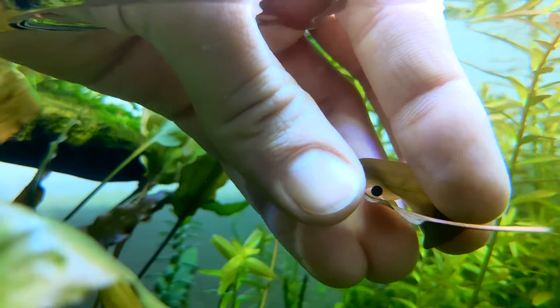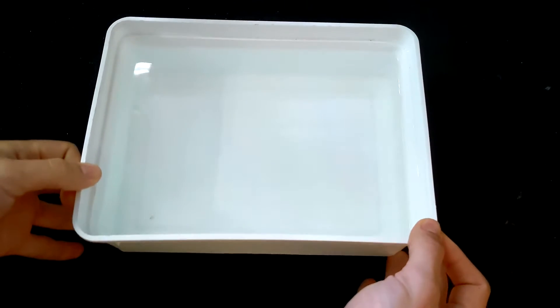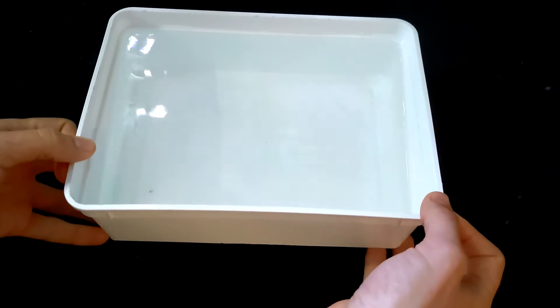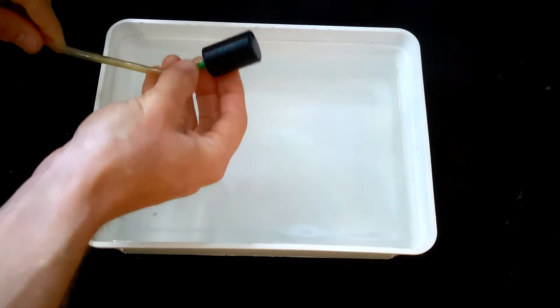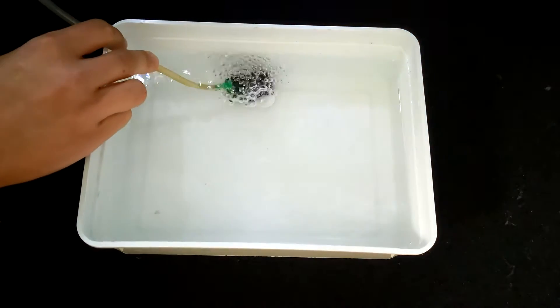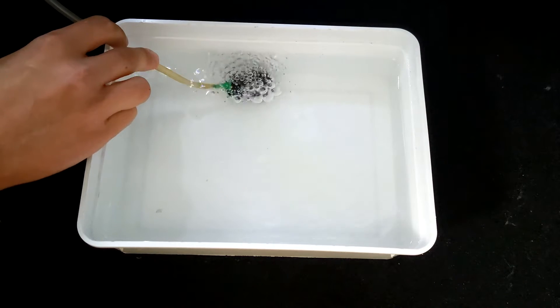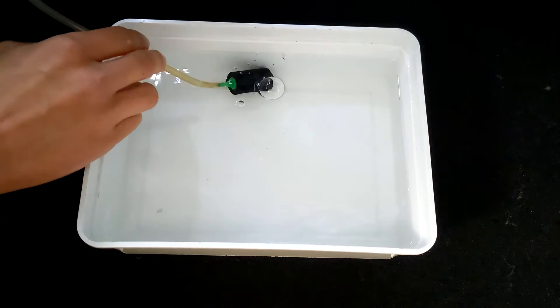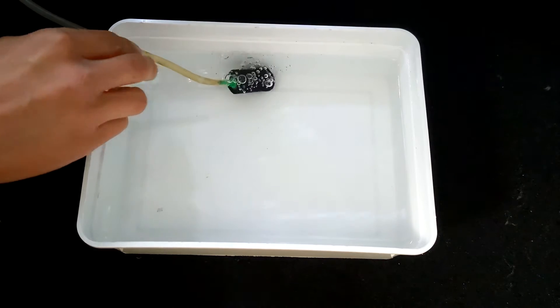Now that we have our precious cargo, let's set up a cozy nursery for their development. Choose a small aquarium or simply an open-topped container. Filtration isn't critical, but aeration is a must. That means you can either exchange the water every other day, as I do for these eggs, or use a small air stone. If you opt for the air stone, ensure the water isn't too turbulent — we don't want our delicate eggs to get tossed around.